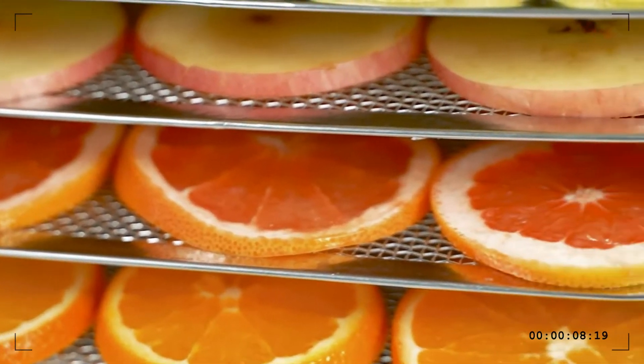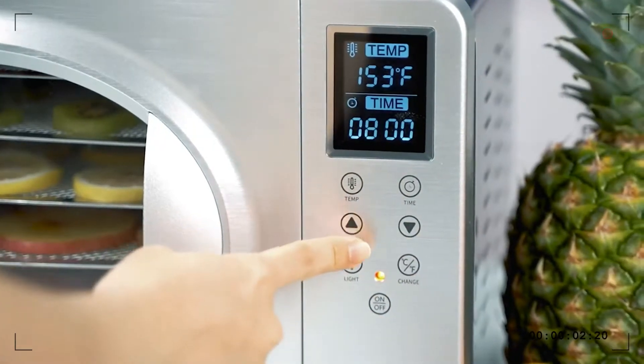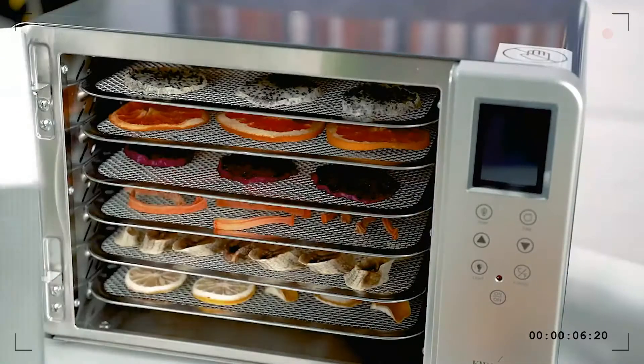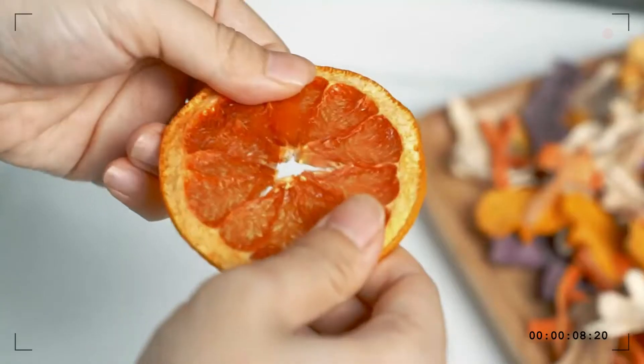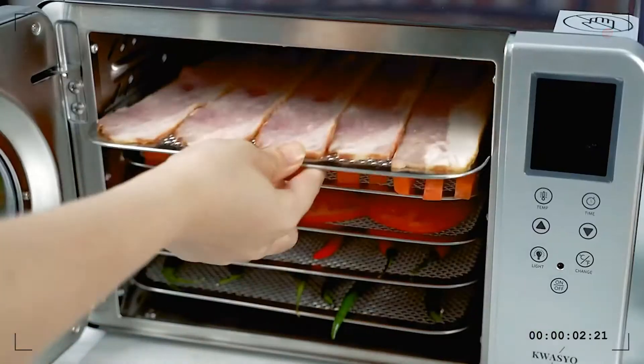Now you have a better choice: drying them into snacks, seasoning, and beautiful decoration. It will be more environmentally friendly and economical. Quasio food dehydrator machine — one of the best recommendations, with some great advantages.